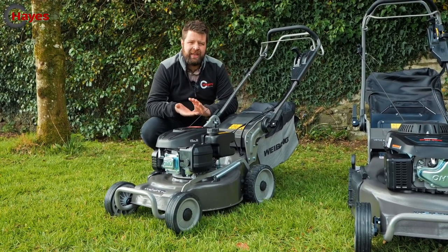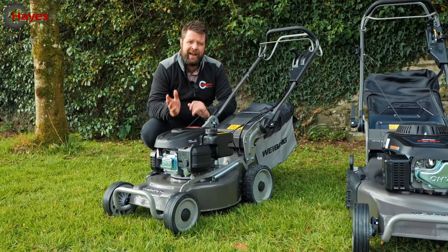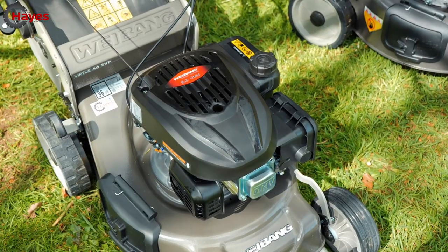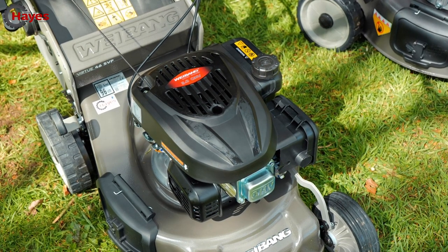They all come with mulch, collect, and side discharge options as standard, and you can rear discharge as well, so it's a four-in-one mower. High strength wheels and a front bumper mean they'll take the knocks and strains. It's fitted with a five horsepower Lonson engine — basically 145cc.